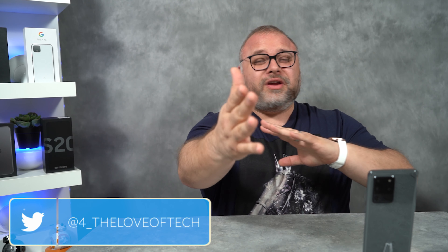Hey guys, Aaron here for The Love of Tech. You are here today because you love YouTube videos, and I am here today because I love making YouTube videos for you. Today I'm going to give you five reasons why you should not buy the Samsung Galaxy S20 Ultra.